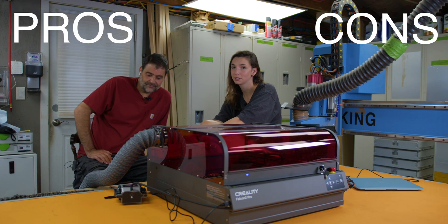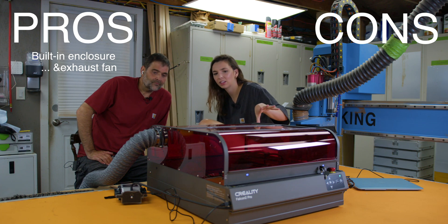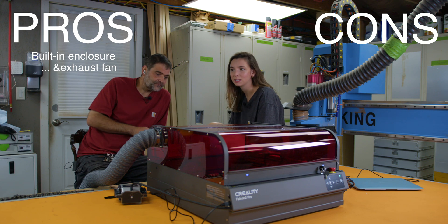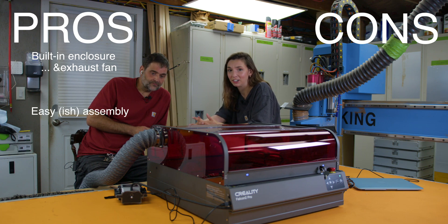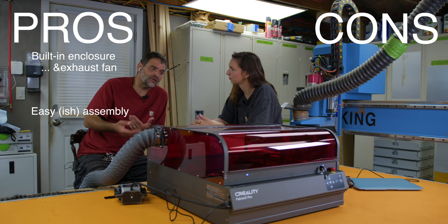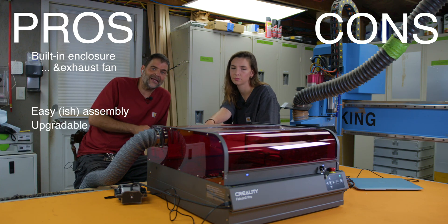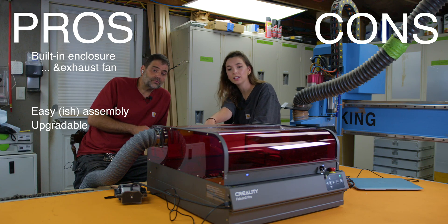Time for final thoughts in pros and cons form. Starting with pros: the built-in enclosure is the top feature, and the built-in exhaust fan did a great job containing smoke — it even turns on automatically with the machine. Assembly was straightforward and well-engineered, balancing shipping cost versus functionality. Also, all Creality machines appear to have swappable heads, so you can start with the 22-watt and later upgrade to the 40-watt head without any additional assembly.